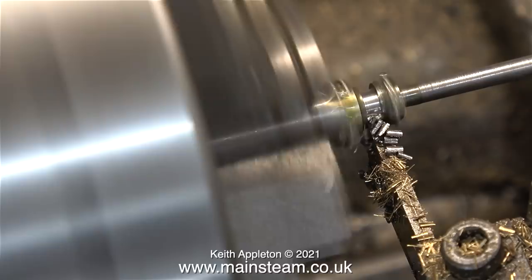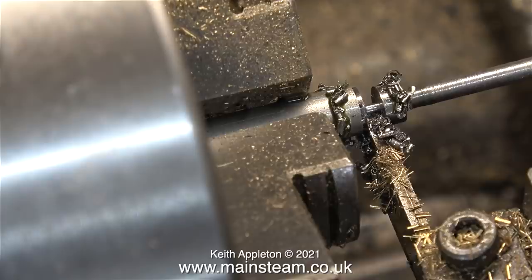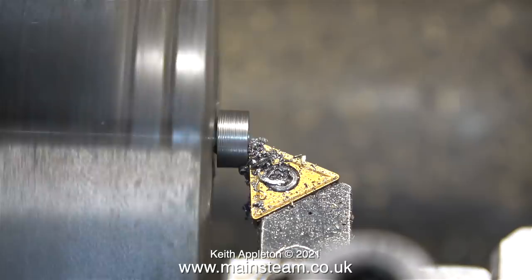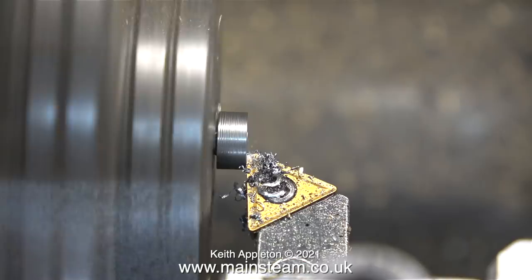I reduced the diameter of the end of the work nearest the chuck and now I'm parting it off. Never part off accurately to a line — it's a good idea to part off first, leave a little bit over, then reverse the part in the chuck and face it with the normal cutting tool. This is probably not the way they do it in industry, but this is not industry — it's me in my shed. The last traverse of the cutting tool across the front of the work is a very fine cut to get a good finish.